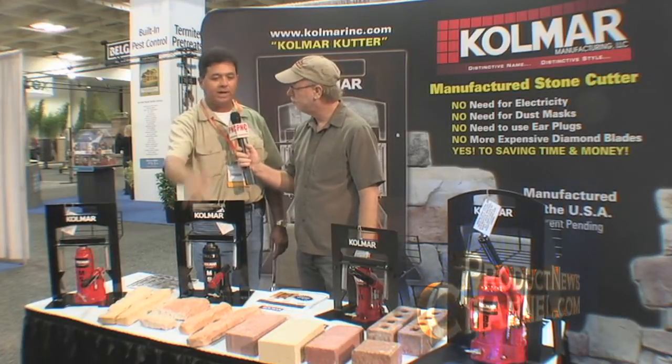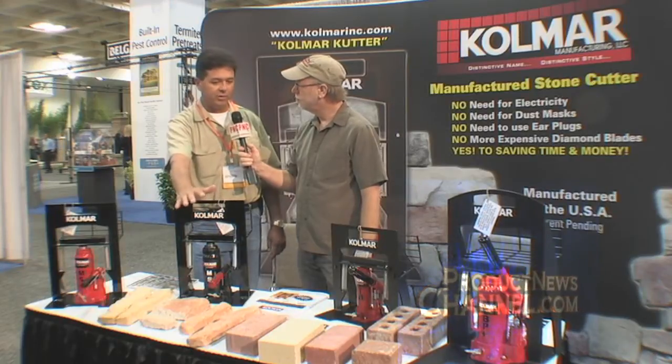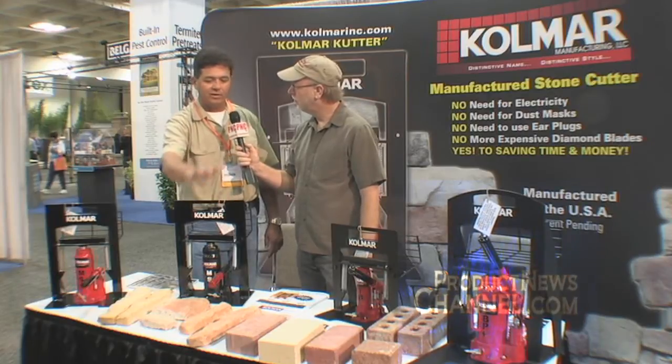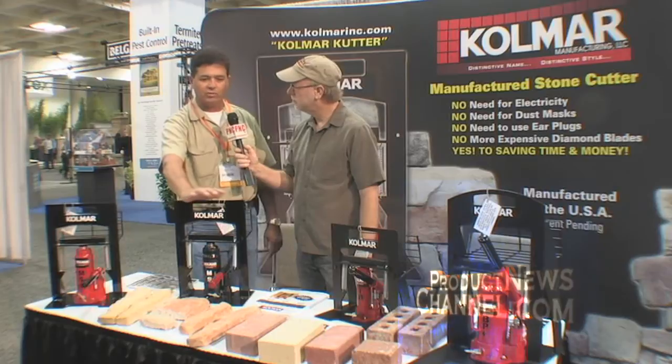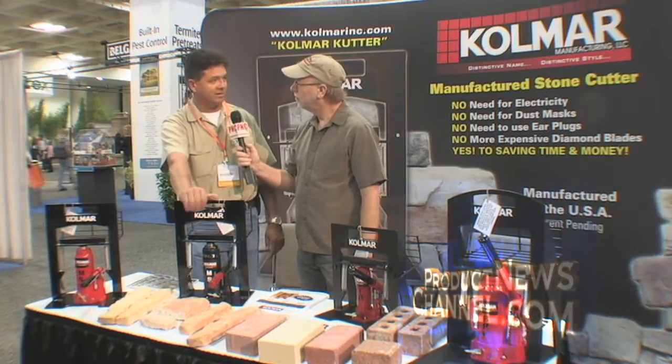You can see any type of variety in a way that's quite unique and very different from your normal saw — wet saw or dry cutting saw. This one will do it without any electricity, without any dust or noise. Basically, you can say that we're going green, and that's exactly what I developed.